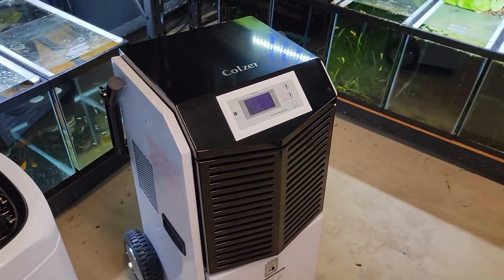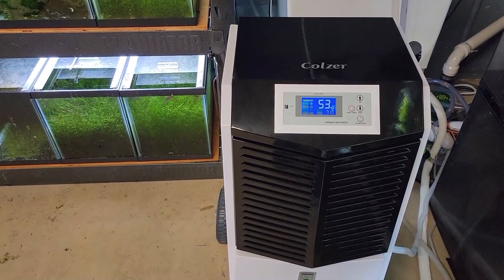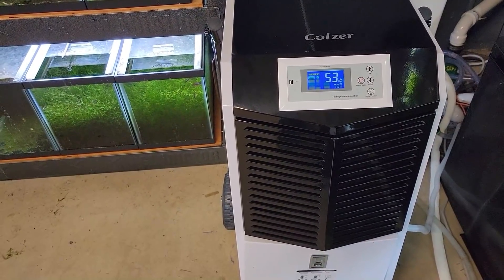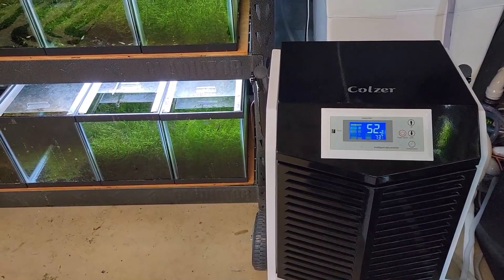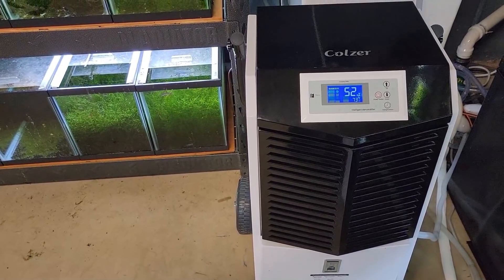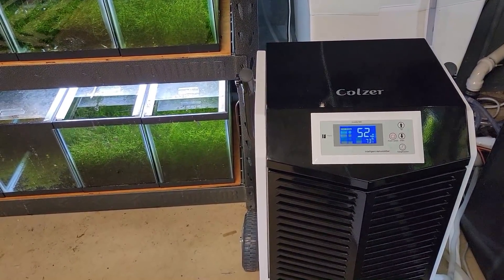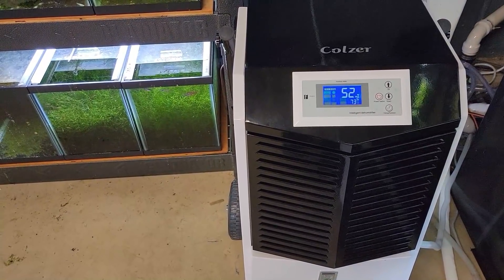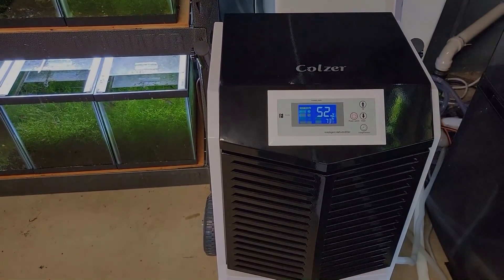A couple things I noticed when setting it up: it's much louder because it's a much bigger dehumidifier, but that doesn't matter to me since I shut the dehumidifiers off when I'm filming anyway. The electrical cord and drainage hose are much shorter, so I kind of have to have it jammed in the corner for now. You would think a commercial grade unit would come with longer cords, especially since the other models do. Right now I'm making sure a circuit doesn't blow — all the stuff I have hooked up puts a real strain on the circuits, and with this dehumidifier being much larger I expect it uses more electricity, so I'll sit here for an hour or two and make sure it runs without blowing a fuse.